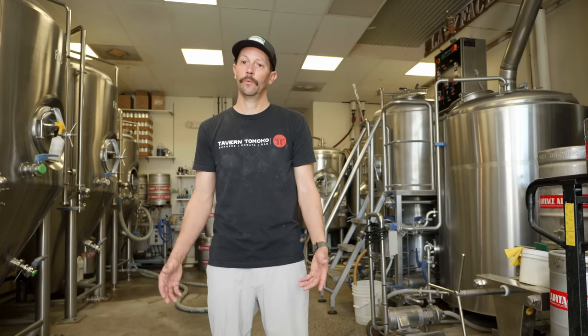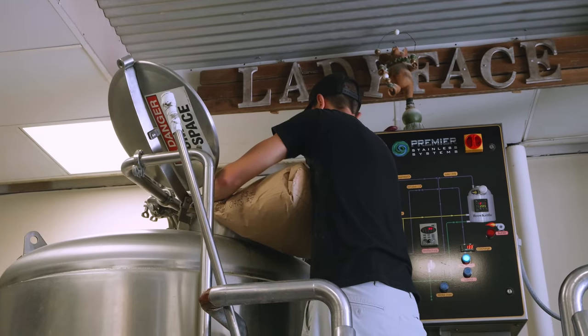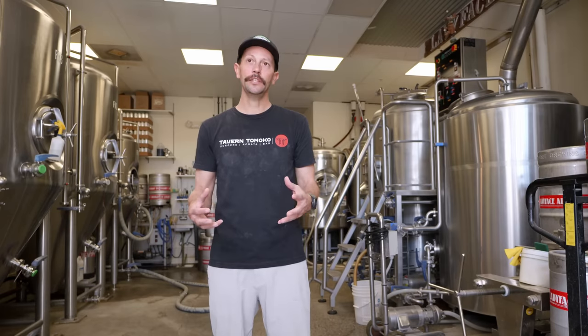My name is Dave Griffiths. I'm the brewmaster here at Tavern Tomoko and Ladyface Brewery, and welcome to the brew house. Ladyface started originally in the garage, and then in 2009 I co-founded the company with a neighbor. Now Pete is the owner, and Pete and I are out here making beer and having fun together.